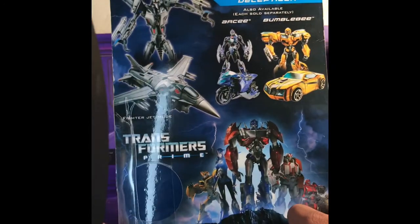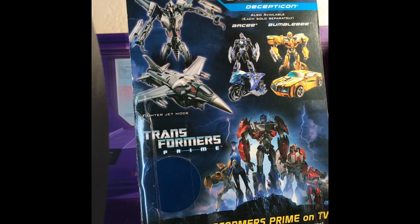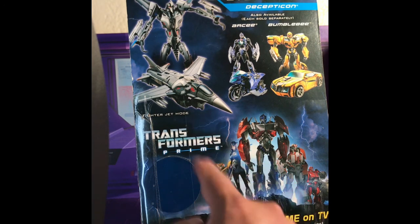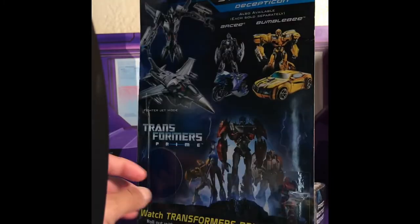On the bottom it shows how you can display him on the stand, which is pretty awesome. On the back you see product shots of Starscream in jet mode, as well as what else is coming up — RC and Bumblebee. Then you see the cast and crew of the Autobots. I think there used to be a sticker that advertised Hub, which was the network that showed Transformers Prime.